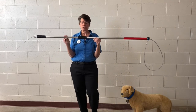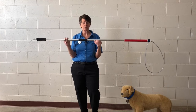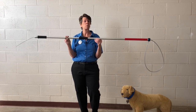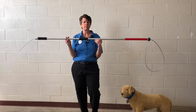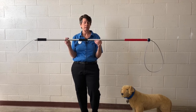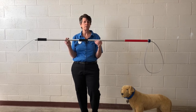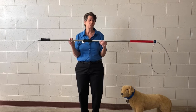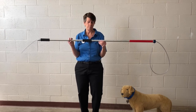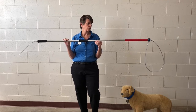Now everybody should know where the catch pole is located. You should have at least one catch pole in your shelter — if not one for every kennel and one in the clinic. Everyone on staff should know where they're stored and everyone on staff should know how to use them, because you never know if you're going to be the last person there to help somebody who's in trouble with a dog.